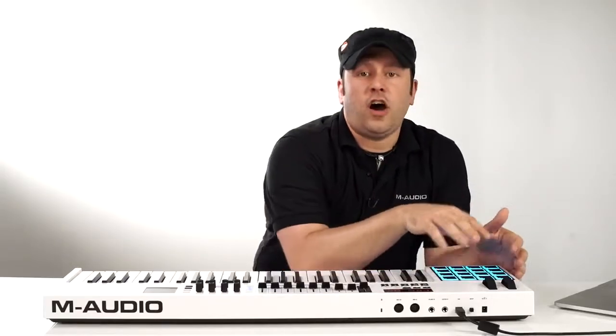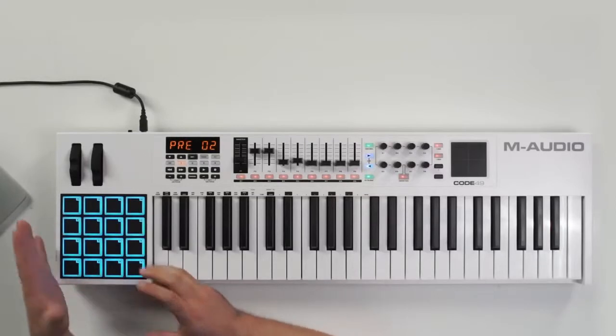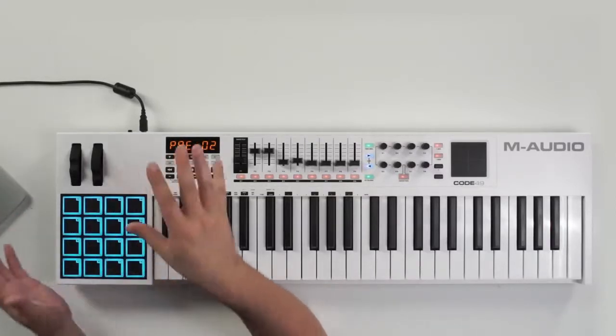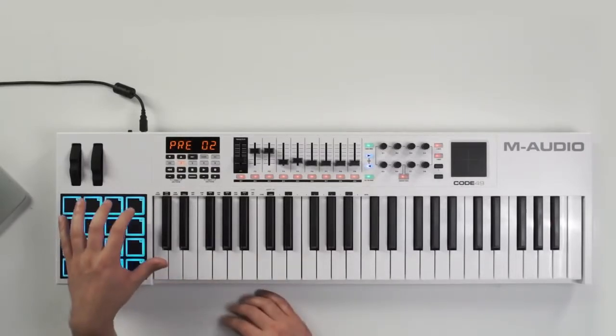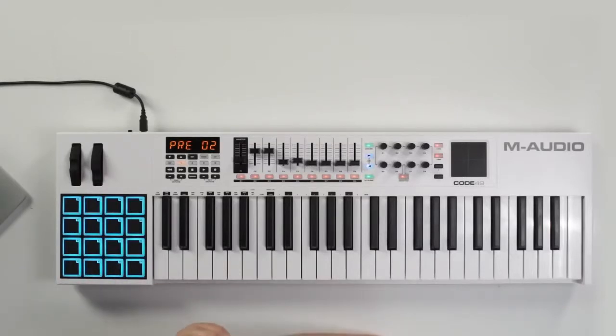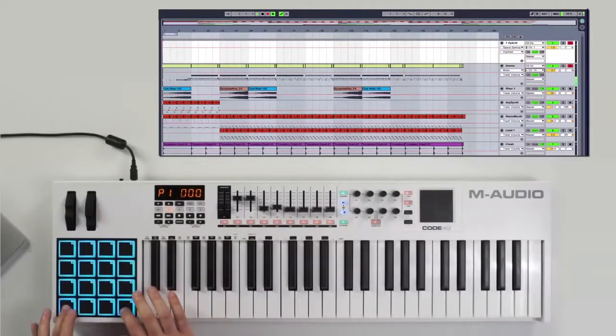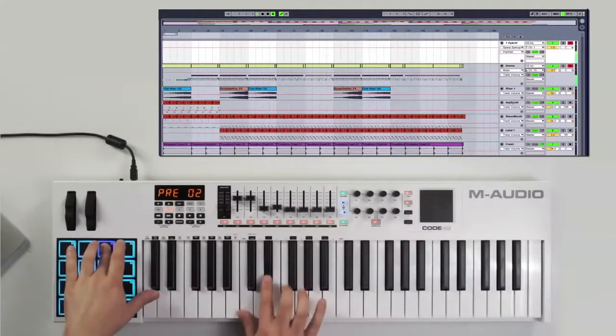On the bottom left we have 16 RGB velocity-sensitive backlit pads. They come in a variety of different colors because they're RGB, and you can select and change the colors at any given time. You can use these to trigger or launch clips inside Ableton Live, or map them to an instrument track to control drums. From here I can press record on my transport, start recording inside Ableton, and lay that drum beat down. Alternatively, you can use the pads to trigger pattern sequences, and use that in tandem with the keyboard as well.